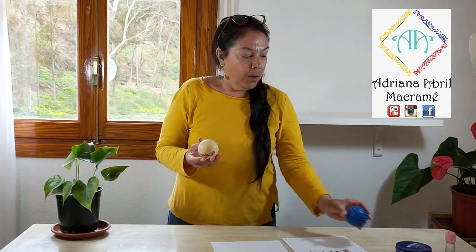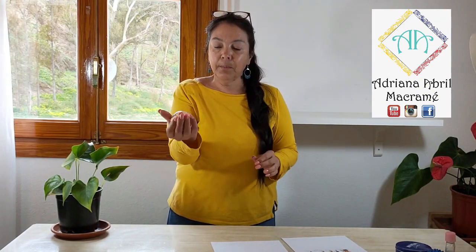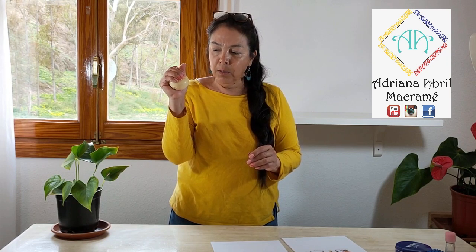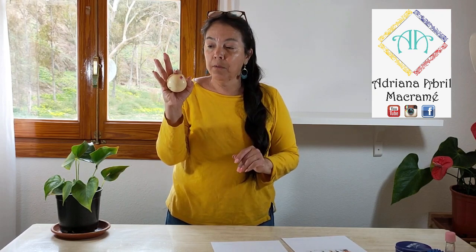La otra es una pelotita de goma, que es más blanda. Vamos a hacer presión con ella tomándola en nuestras manos, una pequeña presión, lento, presiones lentas. Vamos a ayudarnos también al pulgar, hacerlo allí, y esto lo hacemos en las dos manos. Vamos a tomar el índice, que es el dedo que más sufre, porque es el que realmente más utilizamos. Si buscan en internet, lo pueden llamar dedo gatillo o dedo de resorte, porque es el que más utilizamos.